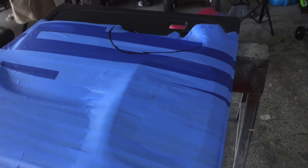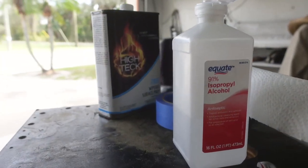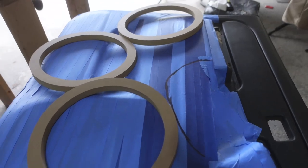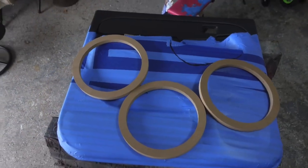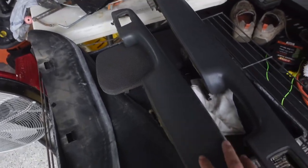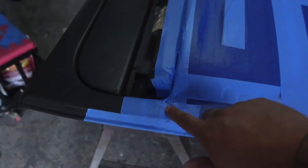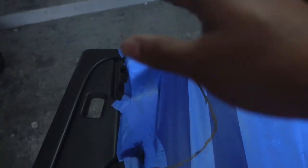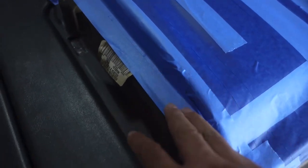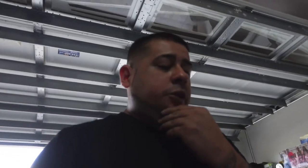I did take some components off the door panel just to make it a little bit easier to make the mold, but also because when I make the mold I want to get it as close as possible to the edges so when we go to cut our mold out it's dead on — on the money. Taking off components like the handle or the armrest gives us more to play with to bring that fiberglass line to the edge.